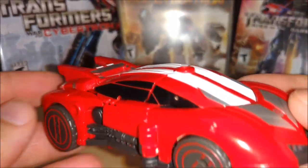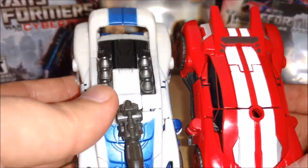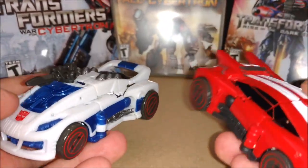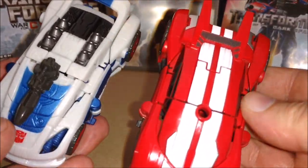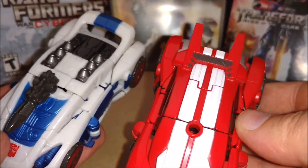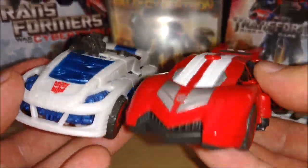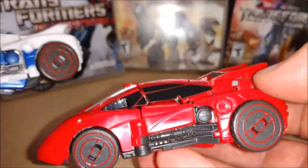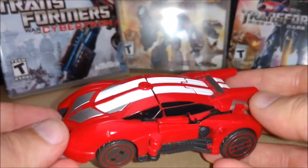Let's look at the car mode real quick and compare it to Jazz. Almost identical except different body style, that's all. The transformation is the same, different spoiler, the top is different. And we got silver - they did a good job on Sideswipe. I like it.